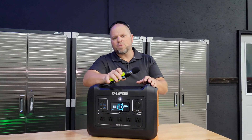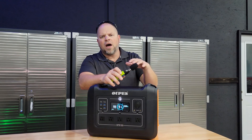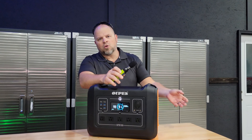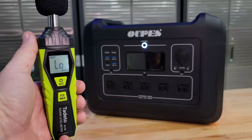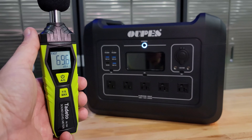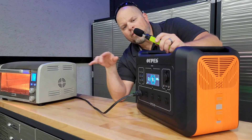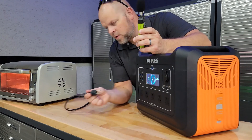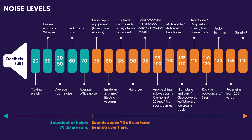Because I mentioned noise pollution from gas generators at the beginning, I think it's important to test the noise level when the fans kick on under load or during charging. I'm using a decibel meter. It has absolutely no sound on standby. Now under load, the fans kicked on — we're right at 52.9 decibels. When I talk, we're in the 70s, measured at about a foot away.